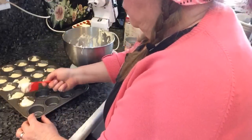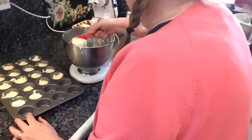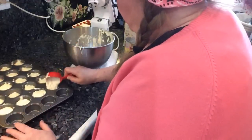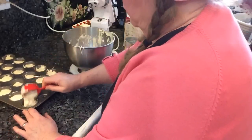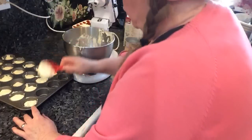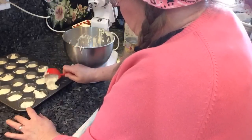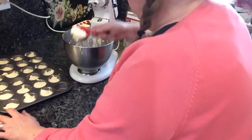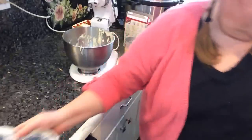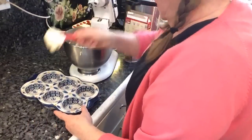Another good thing about this recipe is if you're on a diet and you can afford the points for the carbs — the sugar and flour in a cake mix — you're not having the oil you normally would for a cake, and you're not having the eggs. Just pineapple and juice and the cake mix. I think it's maybe even one or two points for one of these, and they bake up really nice.